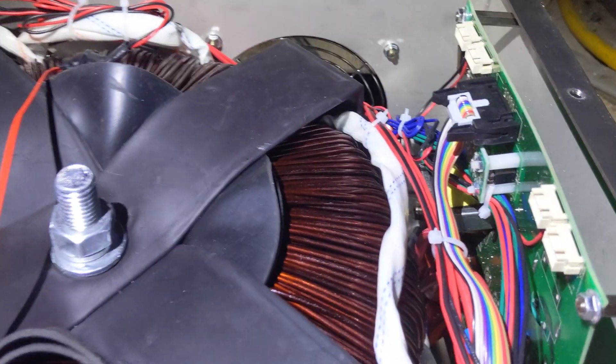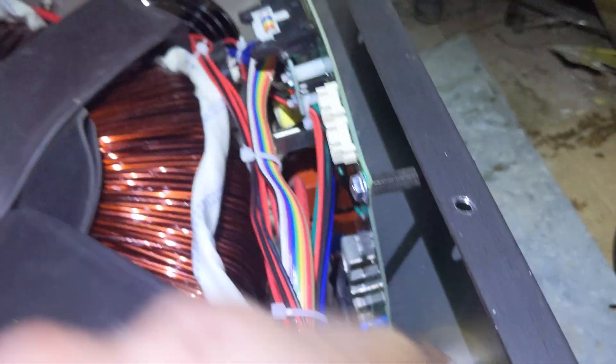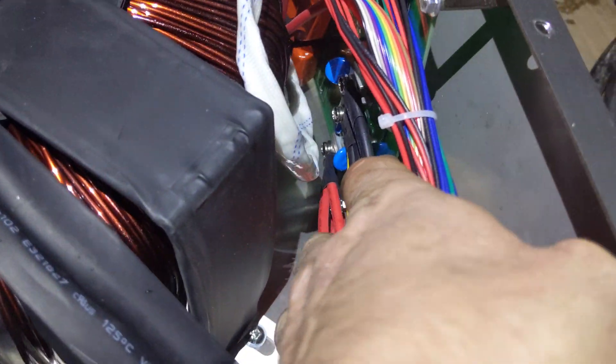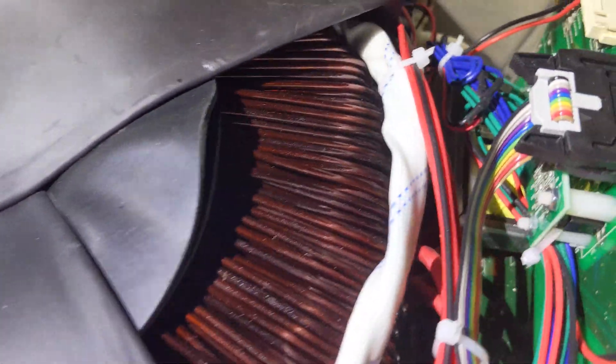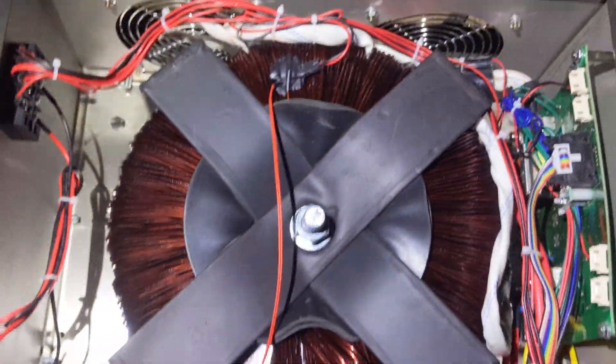If you look at this board, it's all warped and weird looking — that doesn't make me feel very good. It's all smashed. Oh man, this board is cracked. If you look down, it kind of looks like it's cracked where the transformer goes through. Geez. Anyway, let's see what happens.